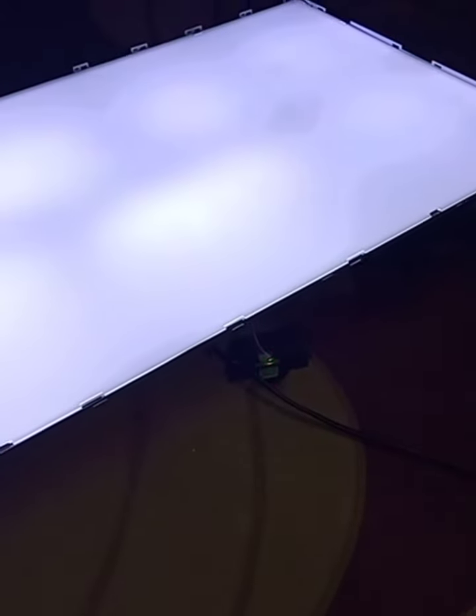I already fixed the backlight. Let me show you the panel screen after fixing it, and how to reset the mainboard after fixing the backlight. This is a Sharp 32-inch LED TV. I have to open it up first, and then I will show you how to reset the mainboard.